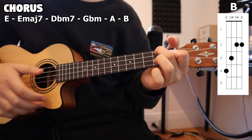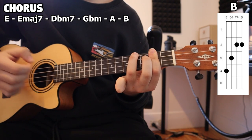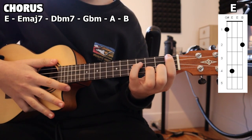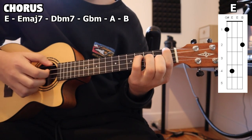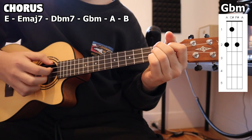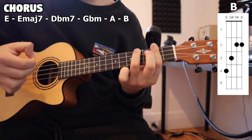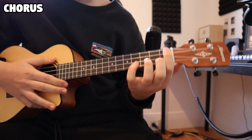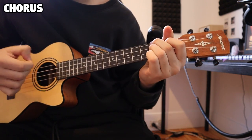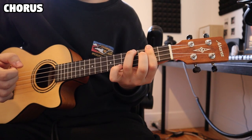And lastly, our B, where we pluck each string four times — one, two, three, four. So putting all that together: E, E major 7, D flat minor 7, G flat minor, A, and B. That just repeats throughout the chorus.